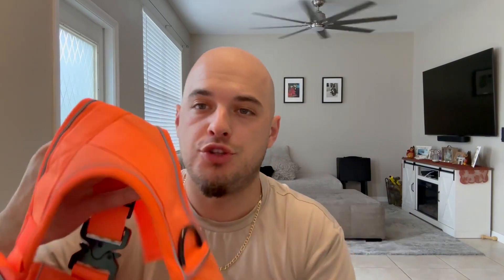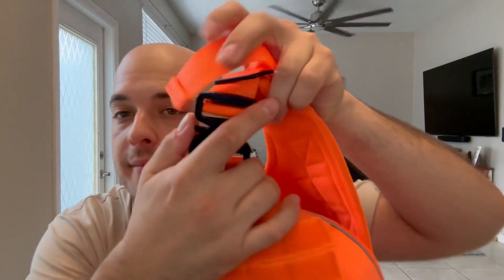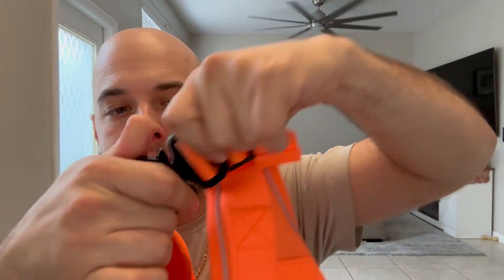It comes in a nice pouch. The harness itself has multiple sizes. I love the super bright color, and this is heavy duty — if you have a very strong, tough dog, even the clamps themselves are all metal. They're super heavy duty.